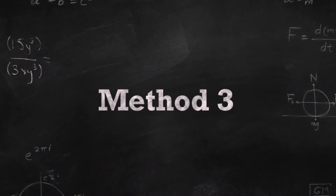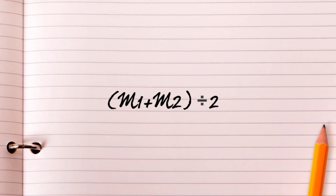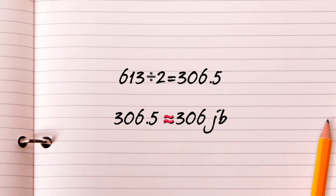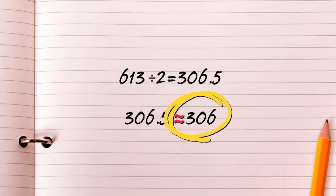For method 3, we will be taking the averages from the first two methods. To get the average, add the guesses from method 1 and 2, then divide by the number of methods we used. Adding our previous guesses together, we get the number 613. We will divide that by 2 since we are using guesses from two methods. We get 306.5. We cannot have half a jelly bean, so we round down to 306. Method 3 claims that we have 306 jelly beans.